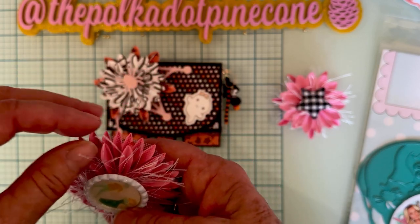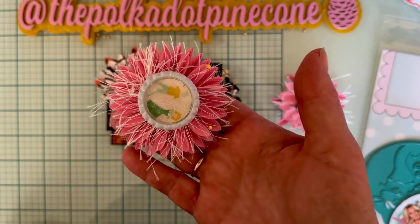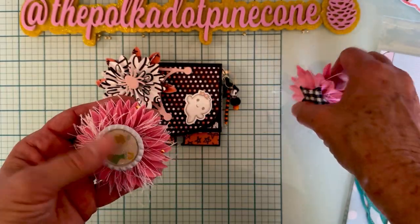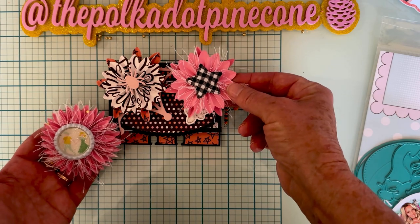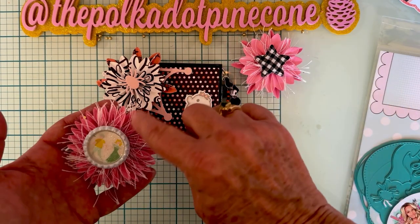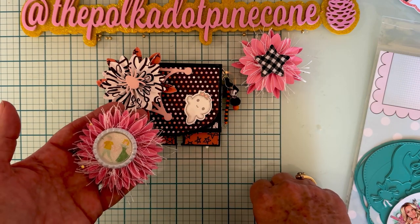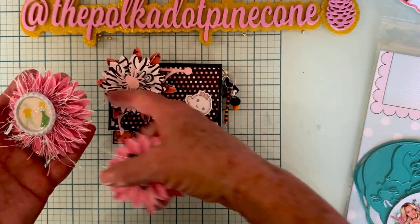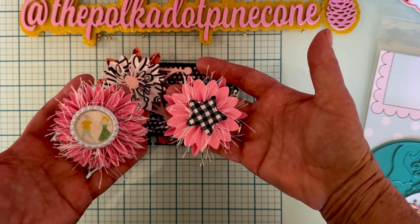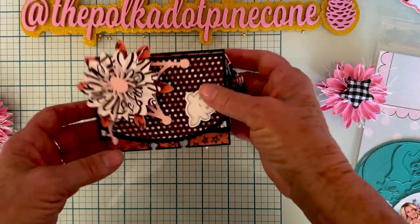I have tulle in between the two layers on this one. Anyway, I wanted to give you a quick look at all the different looks you can get. If you use different color or pattern paper it gives it a totally different look. All of these are the small size — I haven't used the large one yet. Really nice, and I think this all turned out so cute.